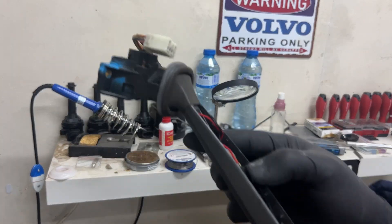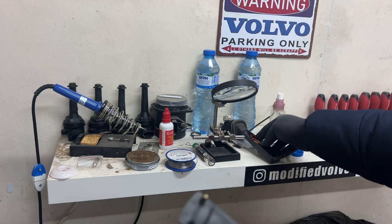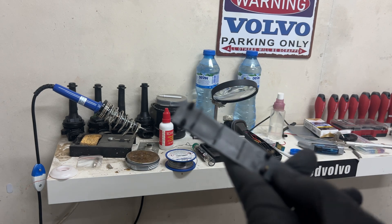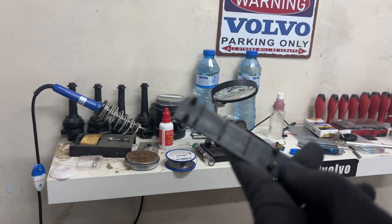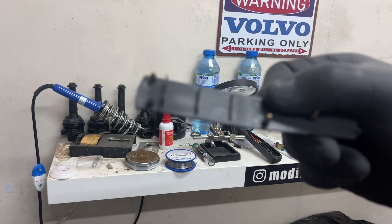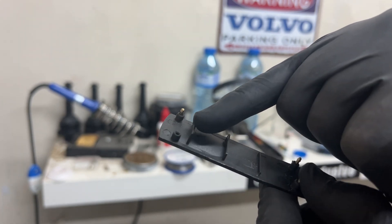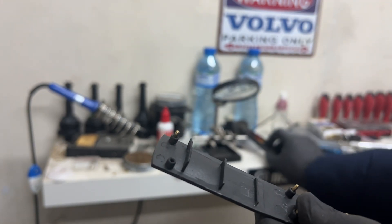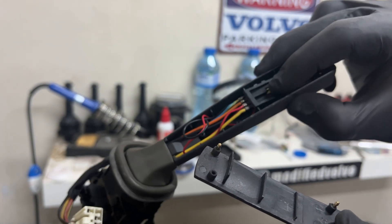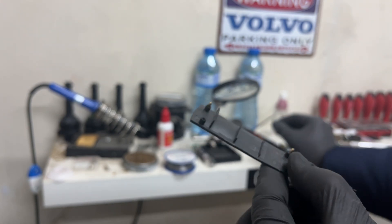One more important thing — there are three pins that you need to cut because they will interfere with the plastic over here. Now with the LCD inside, it sits a little bit higher, so I'm going to cut those three pins right now.